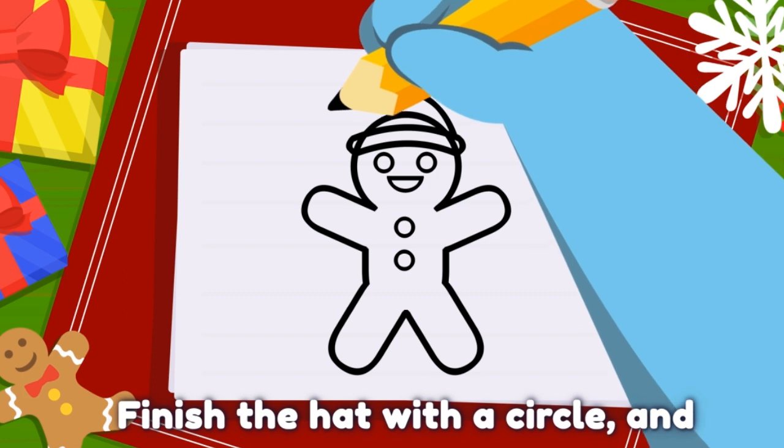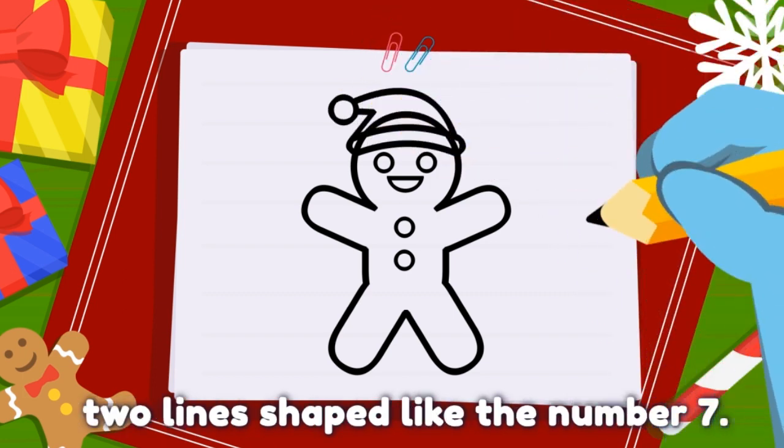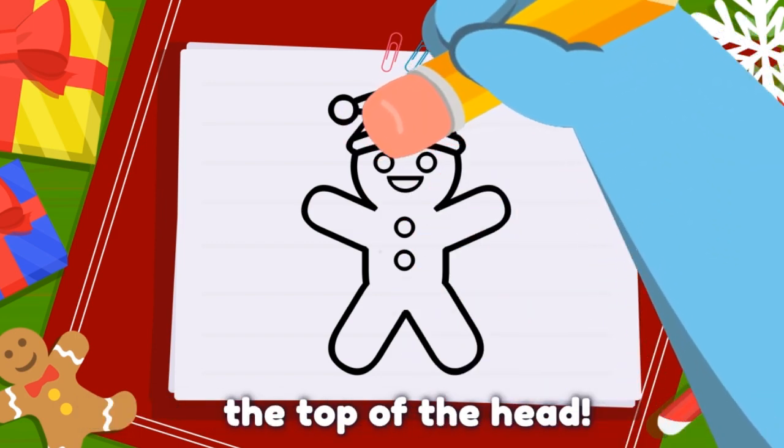Finish the hat with a circle and two lines shaped like the number seven. Don't forget to erase the top of the head.